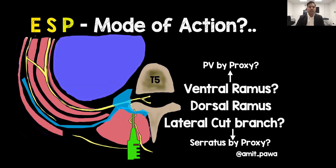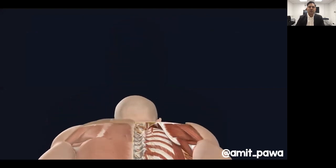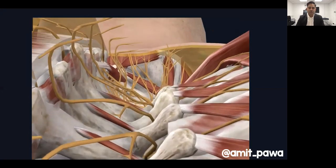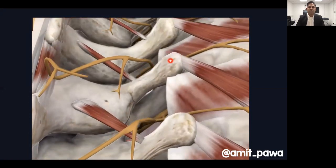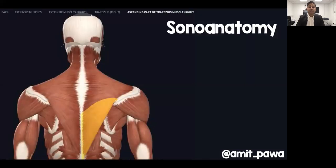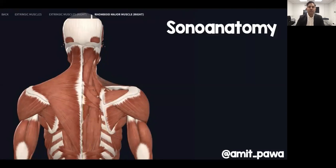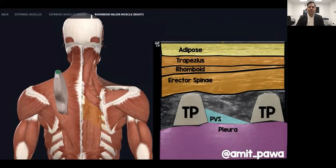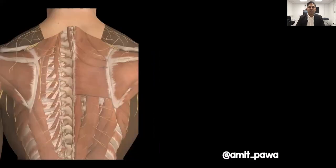Cadaveric studies are somewhat conflicting, but what we know is that it's effective. From a local anaesthetic's-eye view at the transverse process, you can see the dorsal ramus, the transverse process, and a potential window into the paravertebral space. For sonoanatomy, once we take away skin, trapezius and rhomboids, we highlight the erector spinae muscles. Placing a linear probe in a paramedian orientation on the back generates an ultrasound image with a tombstone-like appearance of transverse processes, pleura, paravertebral space and the muscles above.